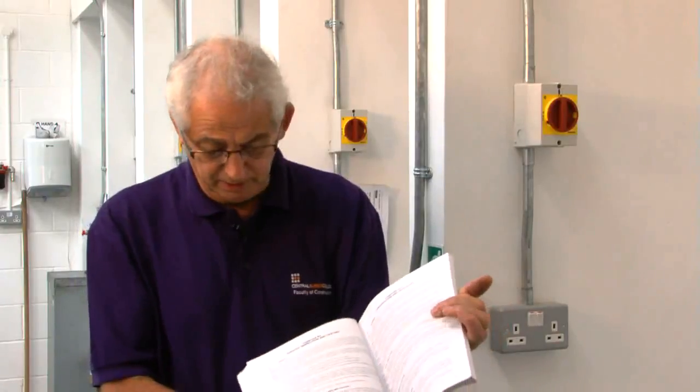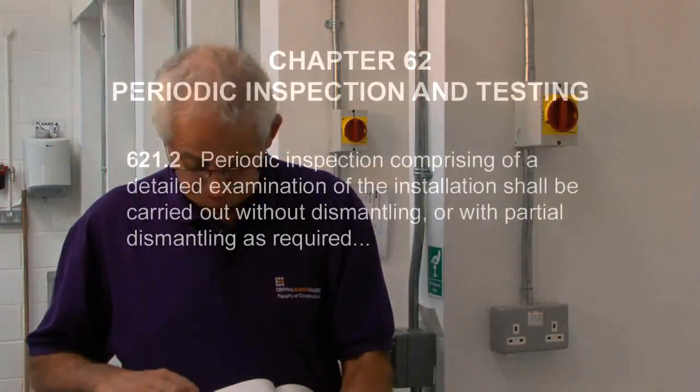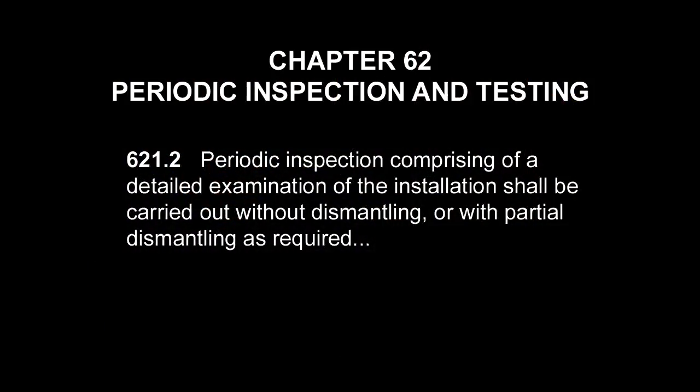There's often a lot of confusion when it comes to carrying out a periodic inspection and test. What we need to remember is that it's actually a periodic inspection report we fill out. Any testing that's carried out is supplementary to the inspection. Regulation 621.2 tells us that the periodic inspection comprises a detailed examination of the installation, which shall be carried out without dismantling, or with partial dismantling as required.